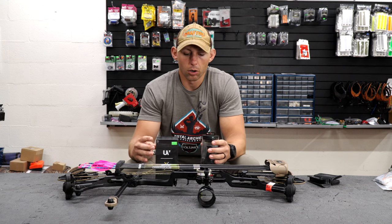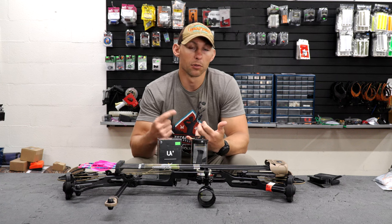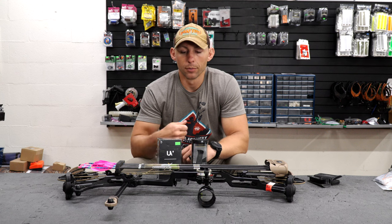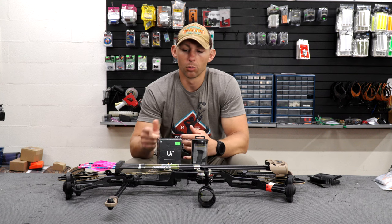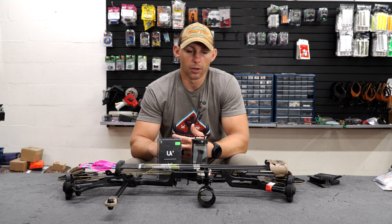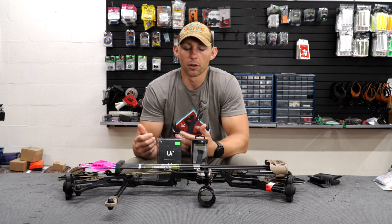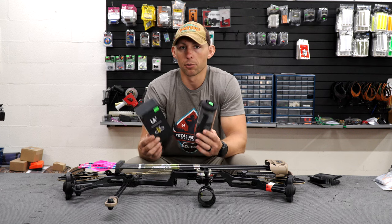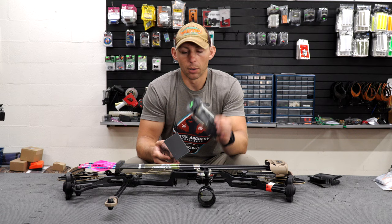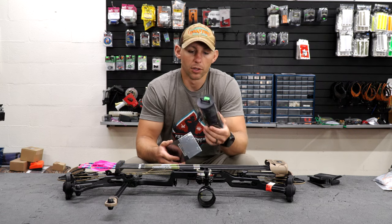There are quite a few other options out there for grips — shooting directly off the riser, putting some hockey tape or tennis grip tape on your riser, or the Bow More grip tape. There are plenty of different options. These are just the major ones we carry here at the shop and what we've all kind of settled on. I'm going to go ahead and install the side plates on my bow and round out the video.